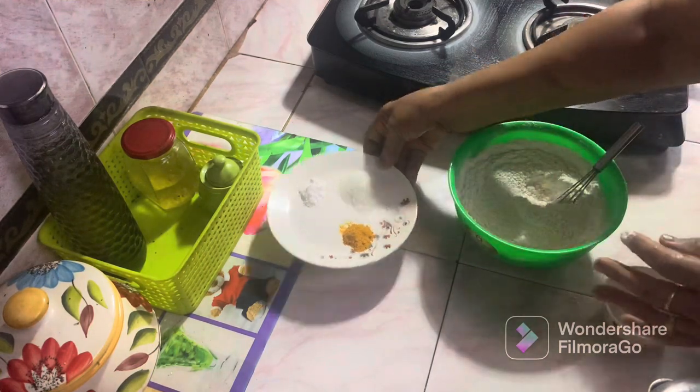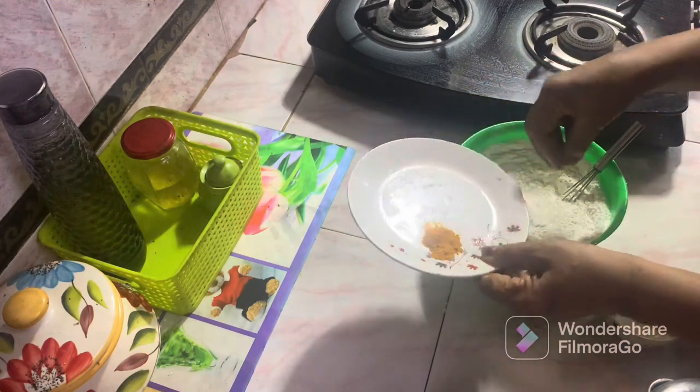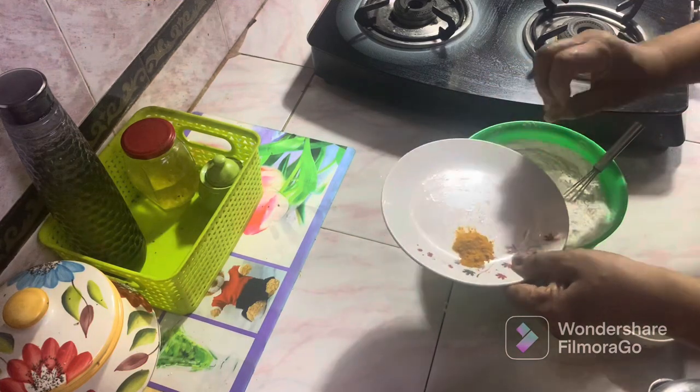Add 2 pundits to the table. Add 1 teaspoon of tea. 1 teaspoon of water.